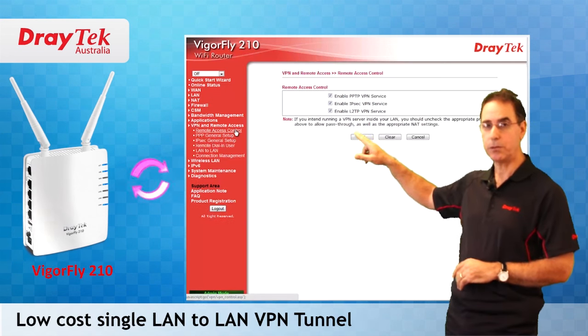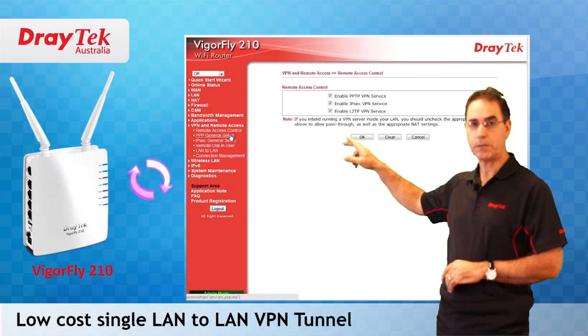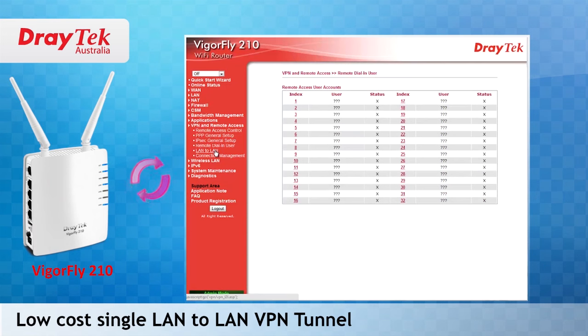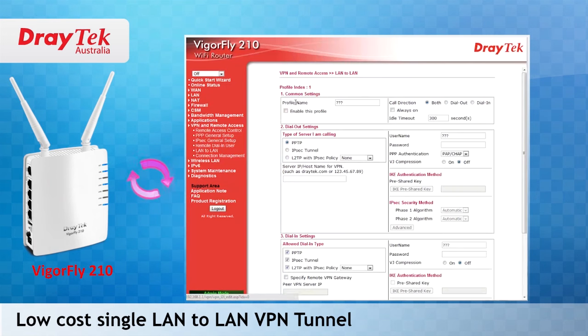Next, you can set up a low-cost LAN-to-LAN VPN tunnel to link your remote office to the main office. This VPN feature is usually only available in router models costing many more times the cost of this router.